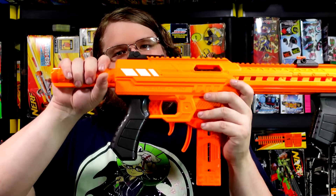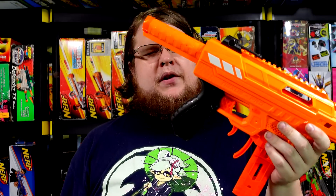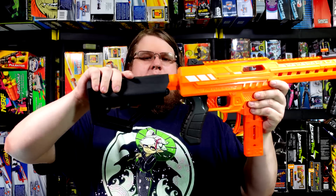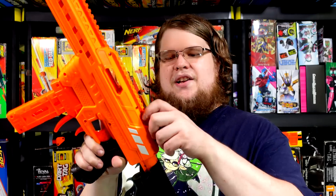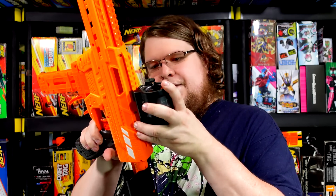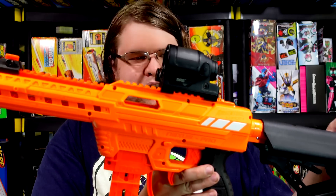Pro tip number three: the buffer tube on the Nexus Pro is the same diameter as an M4 or AR-15 buffer tube. That means any kind of buffer tube stock - like a cheapo airsoft battery stock - can fit right on there and still lock into place, letting you customize your blaster for comfort. The rails on the Nexus Pro are actually Picatinny, so if you have an airsoft or real-steel style sight that mounts on Picatinny, you can put it on your Nexus Pro. Lots of fun attachments possible.